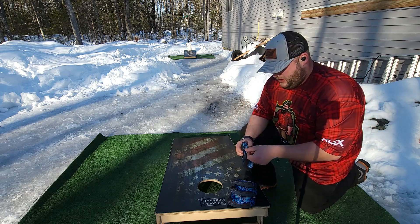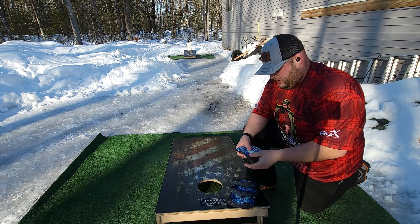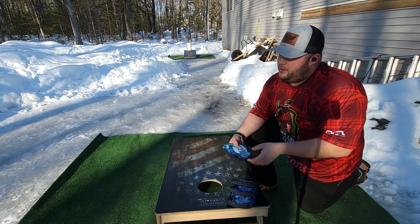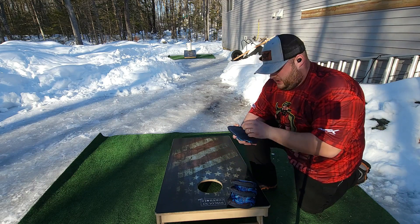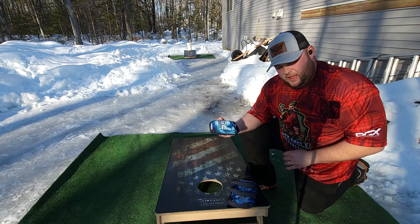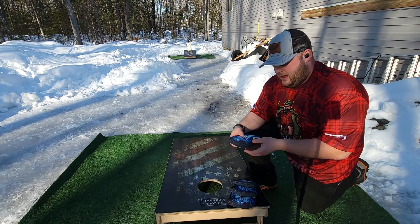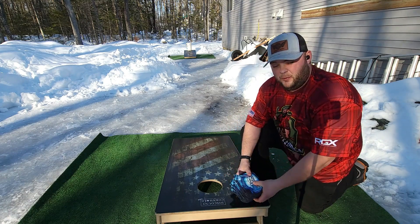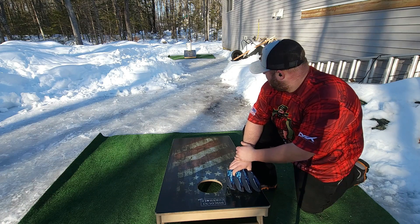This is Josh from Brute Force Cornhole Reviews. Today we have the Ember from Fire Cornhole — the newest bag they just released. I just got these recently, first chance they've been able to come out and throw. We're not getting snow or rain, these came right out of the package, brand new. We're looking at 48 degrees and 47% humidity — a nice break from the weather we've been having. Let's get throwing.